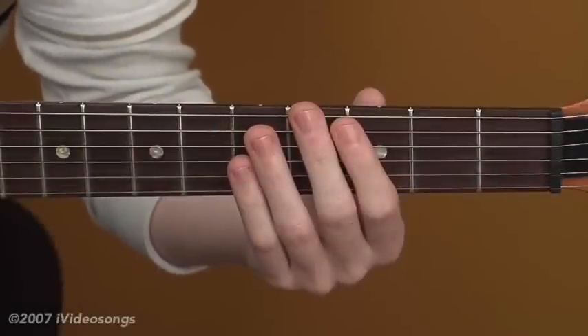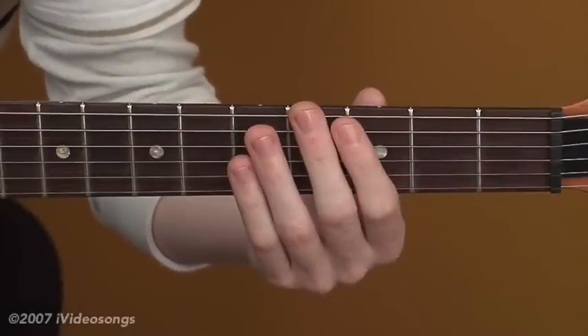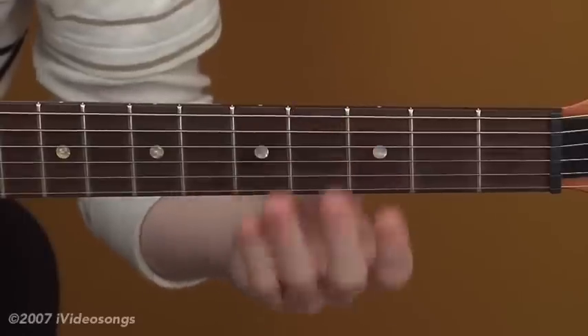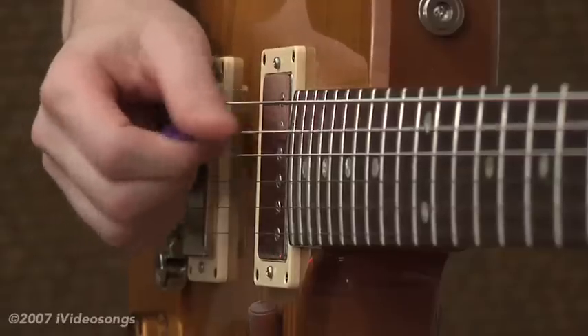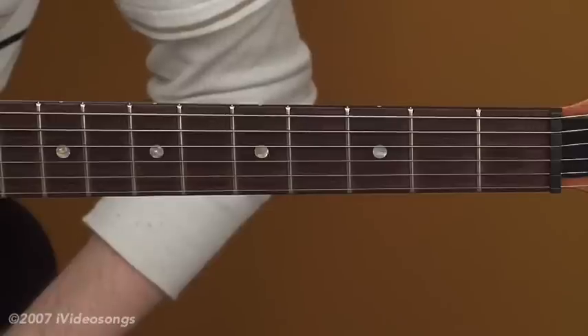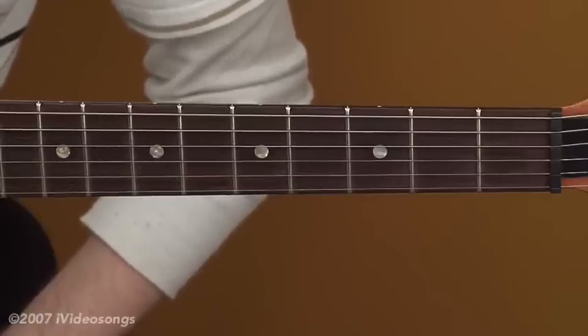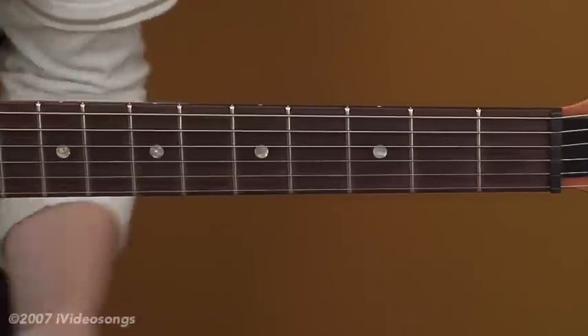Now that we can do majors and minors from the fifth string, let's learn how to do some sevens and some sus chords using the fifth string as our root. The fifth string is A, and the same logic applies: all natural notes are a whole step apart, with the exception of B and C, and E and F, which are both a half step apart from each other.